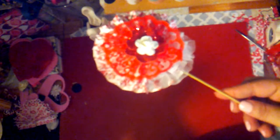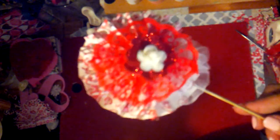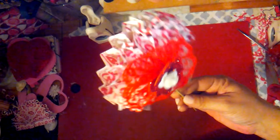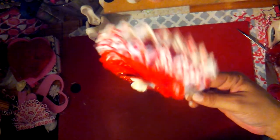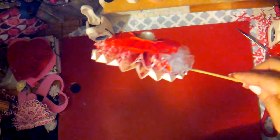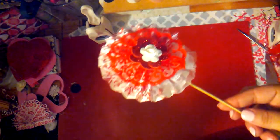I wanted to show you guys more or less some of the rosettes and wands that I made. I had to turn the flash off because you wouldn't get all of the detail with the flash on. I made this one — it's a rosette and then half of a rosette, kind of like a fan. I layered those and then just added some red lace.